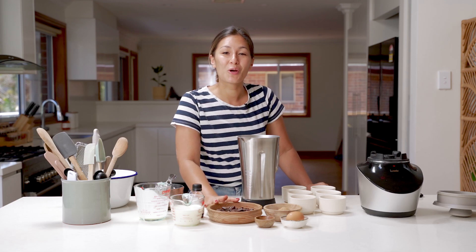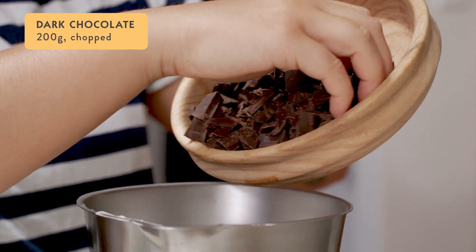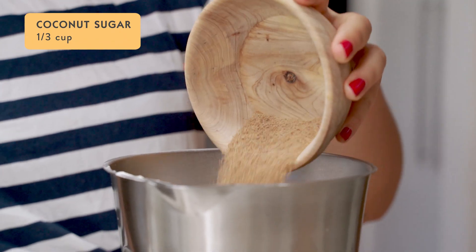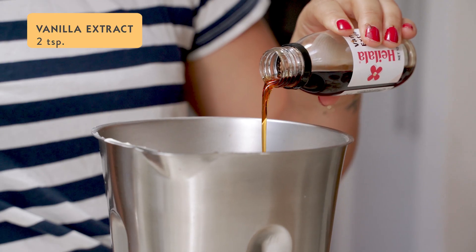Now we're going to get our chocolate mix going. I have 200 grams of good quality chopped dark chocolate and that can go straight into the blender jug. Then we add one third of a cup of coconut sugar, one teaspoon of ground coffee, one egg, and two teaspoons of vanilla extract.